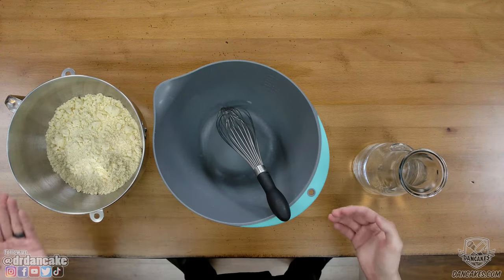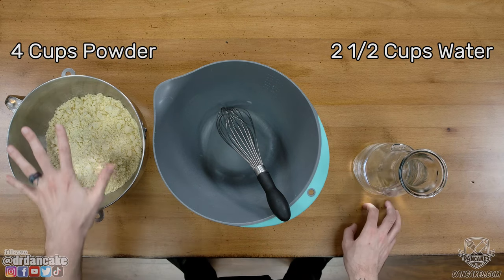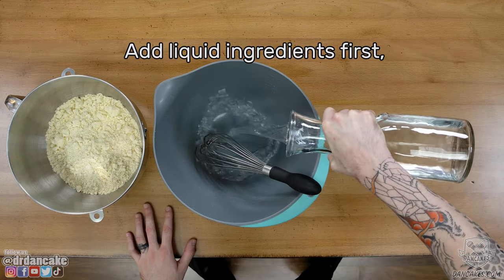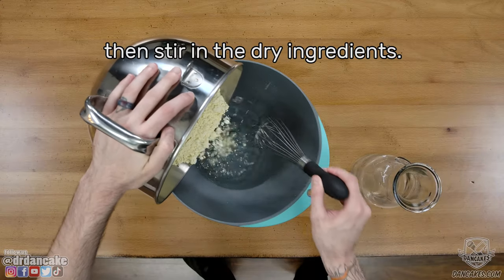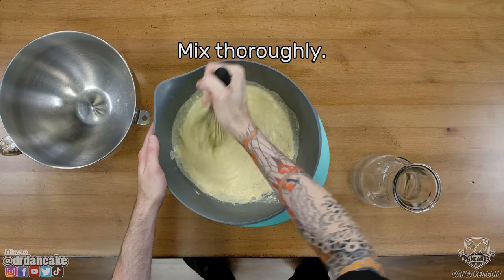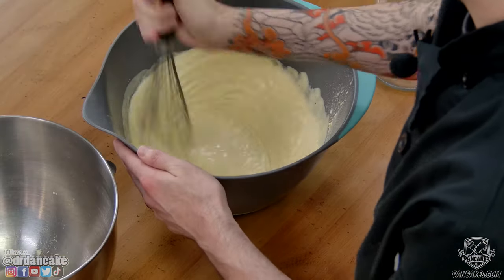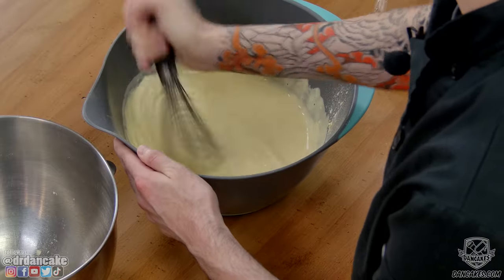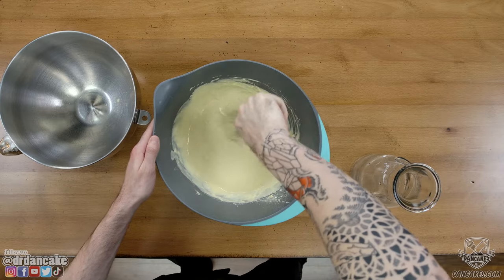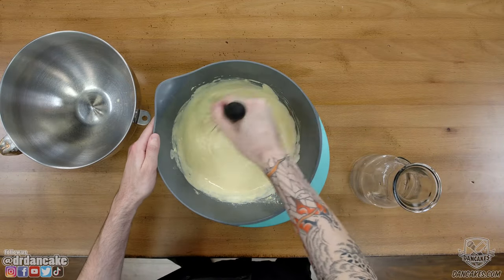Different brands of store-bought mix may require different ratios of liquid to dry ingredients, but a pretty dependable starting point is about two and a half cups of water or liquid to about four cups of dry powder. We add the liquid ingredients to our mixing bowl first, and then with our whisk we stir in the dry ingredients. After that, we'll use our whisk or hand mixer to mix the devil out of it — you cannot over-mix pancake art batter. We want our batter as smooth and silky as possible so it'll flow through the fine tips of our batter pens.